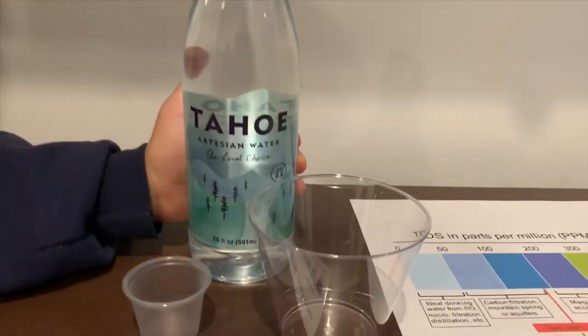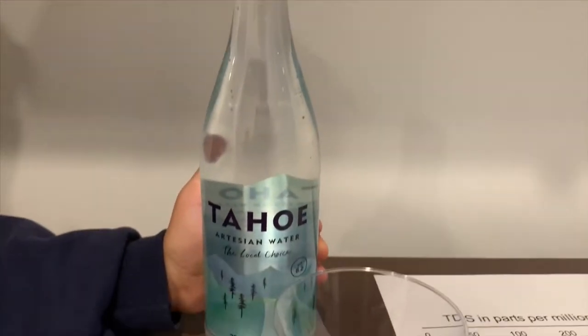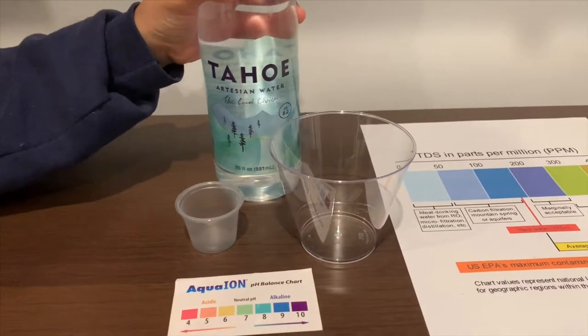This is Tahoe artesian water, sourced from Tahoe National Forest. Let's test the pH and TDS levels.